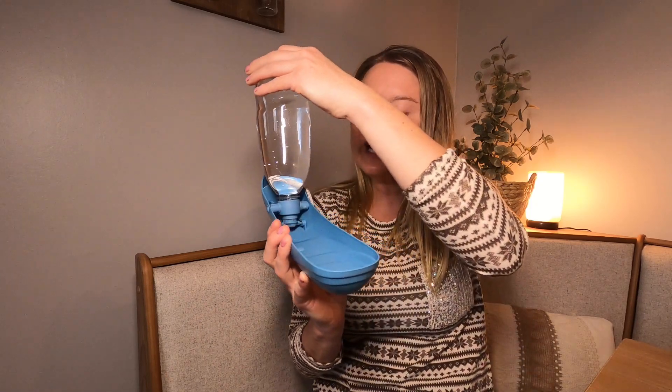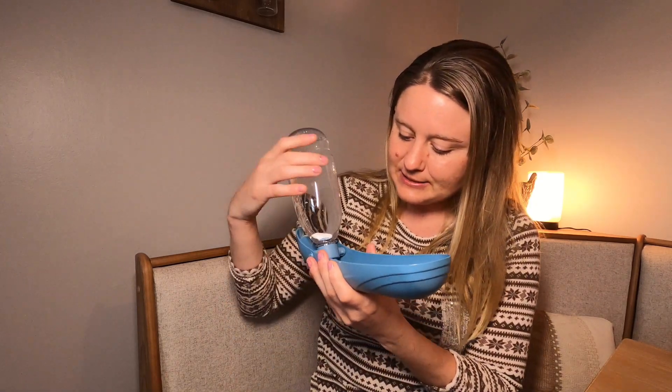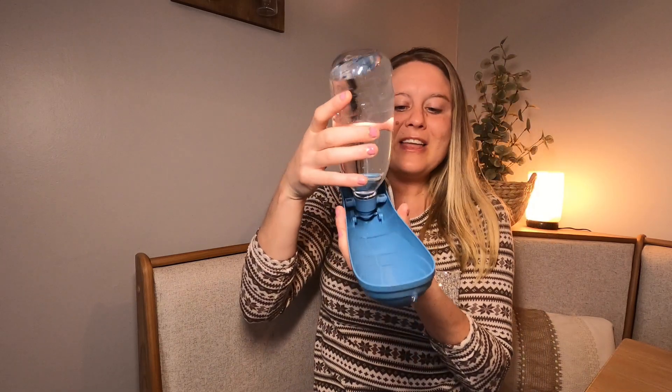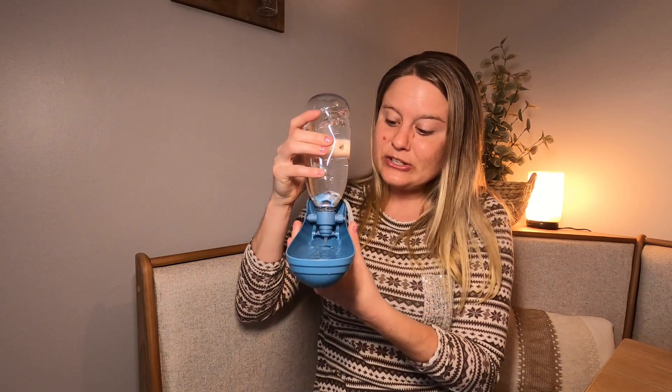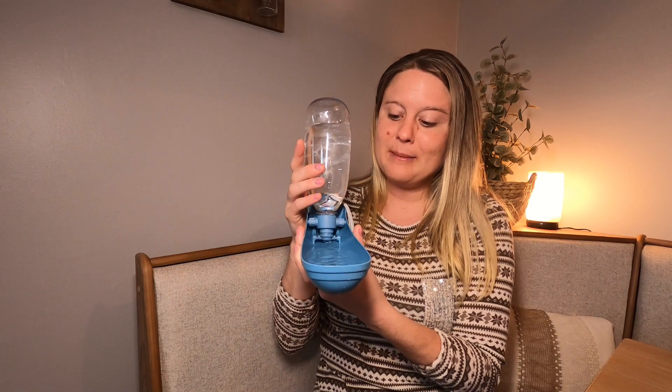When you're ready to have your dog drink, you're going to flip it upside down like this, and then you're just going to squeeze it. When you squeeze it, the water is going to come out — that is really, really neat. You just keep squeezing it to how much you want, and right there you can see your water.